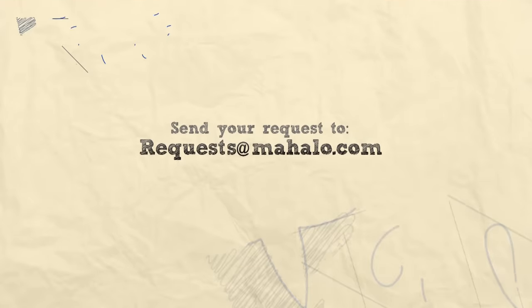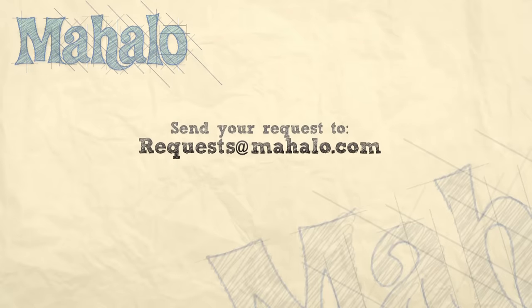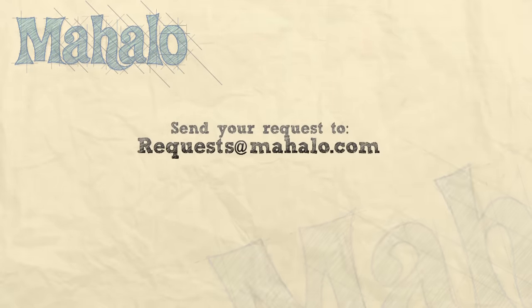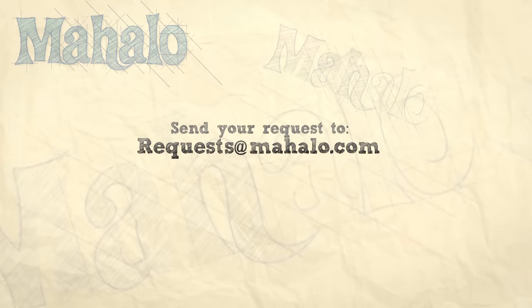Thanks for watching. Make sure to subscribe. And if there's something that you want to learn how to make, send me an email at request@mahalo.com. And don't forget to check out our other great videos. We'll see you next time.